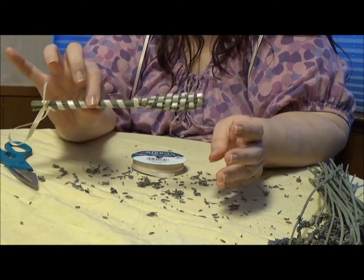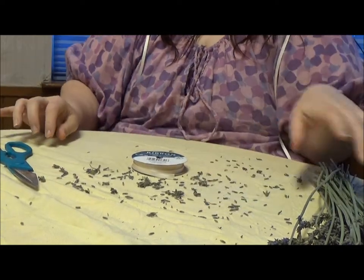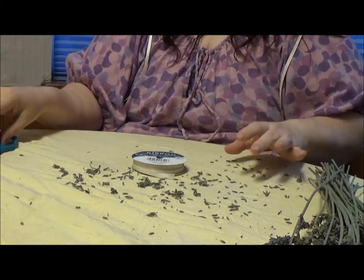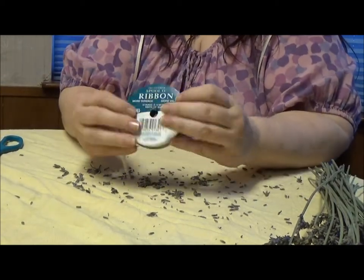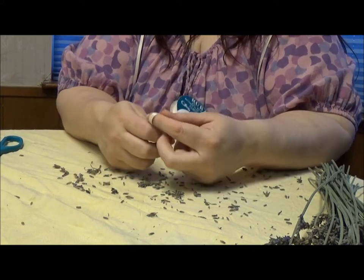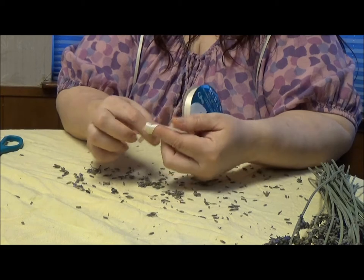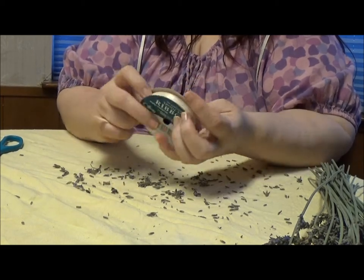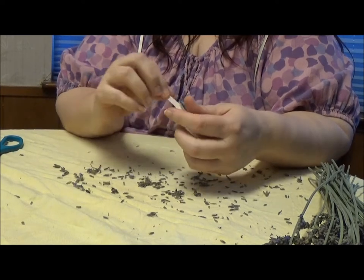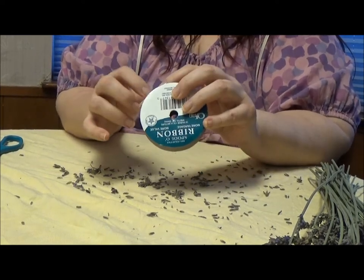So what you need to do this project: you're going to need a pair of scissors, just craft scissors, nothing special. You're going to need some ribbon — it needs to be a quarter inch wide, and it can't be ribbon with wire in it. It has to be just plain satin or grosgrain ribbon. You want it to be the same on both sides, so you don't want velvet ribbon, and you can pick any color you want.